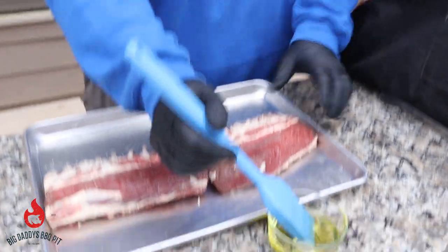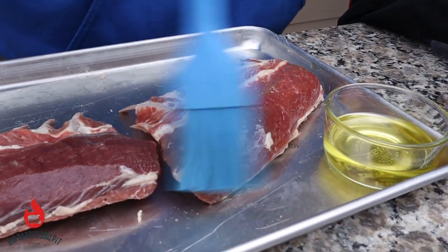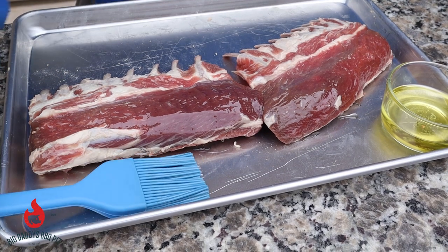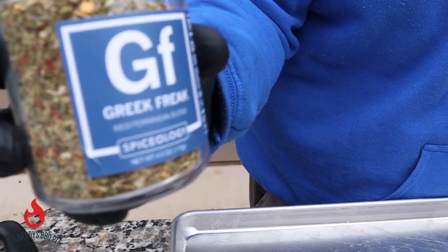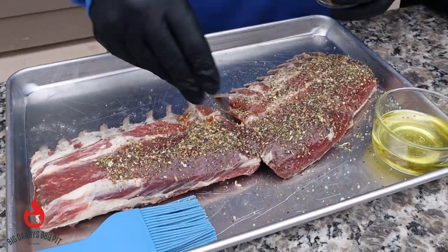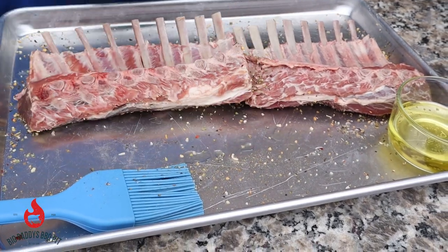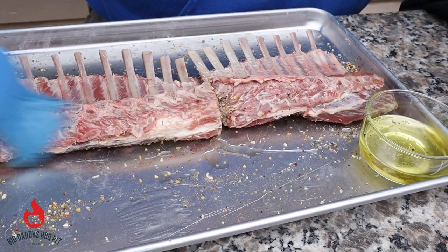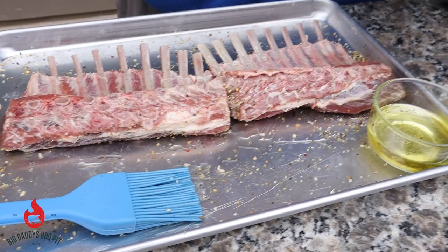So we got some real good olive oil here and we're just going to brush it on this lamb, give it a good coat. Then we're going to hit it with some of this Greek Freak by Spiceology — smells wonderful, can't wait to give it a try. Then we're going to flip these over and repeat that step. This thing smells wonderful already, so we hit it again with some more.